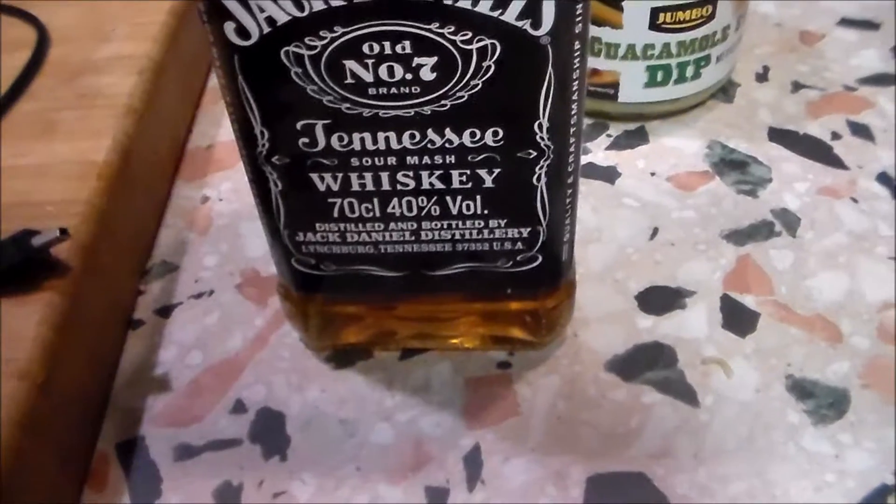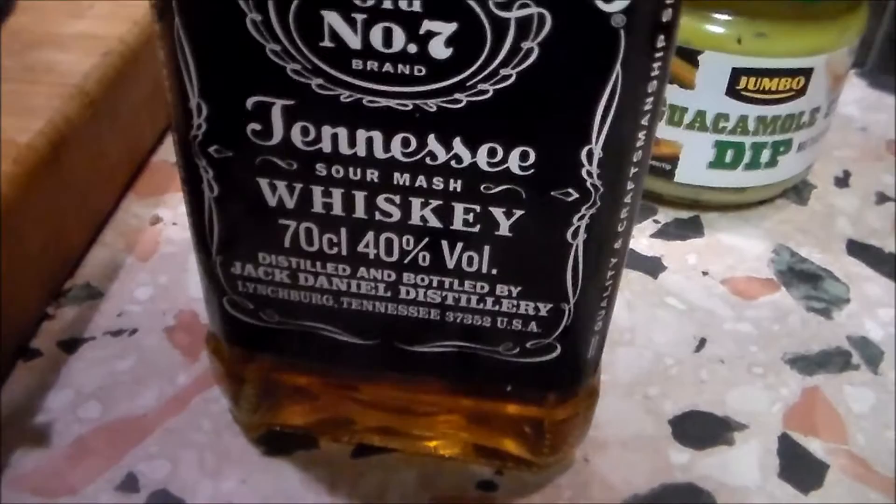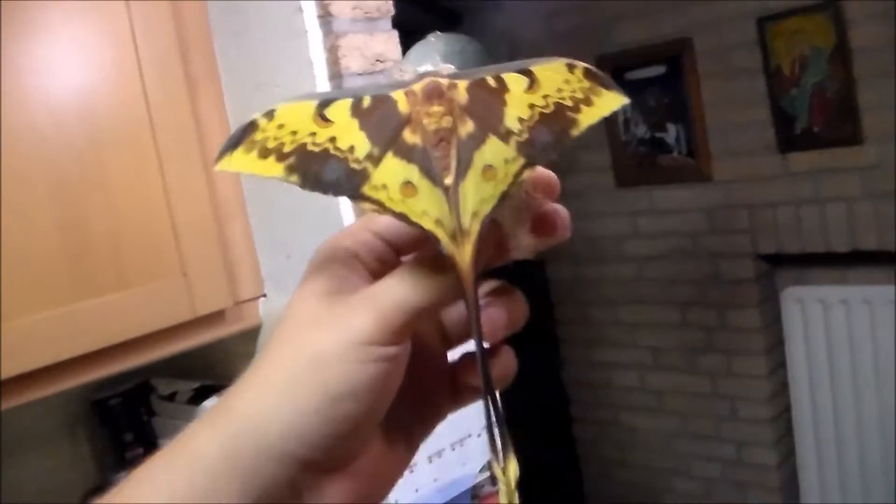Hi there viewers. Today I have something very cool to show you, like almost every day. And it's not the whiskey, but it's an awesome moth. Just take a look at this. It's the Actias menas from Asia — a male.